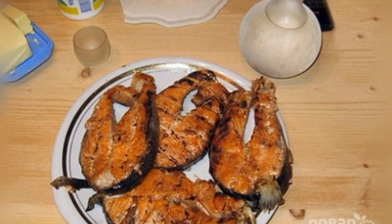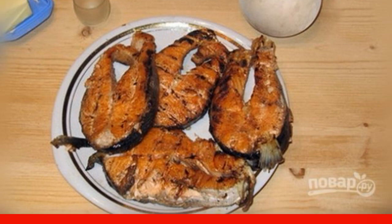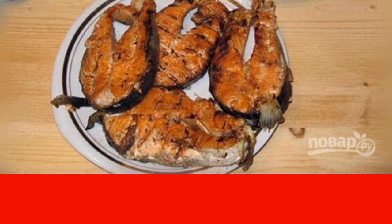My family loved fish steaks no less than meat. And when we bake them on fire, the taste is beyond praise. You can make this dish yourself — it's quite simple.